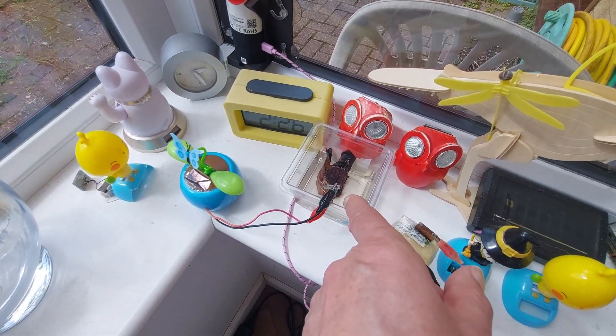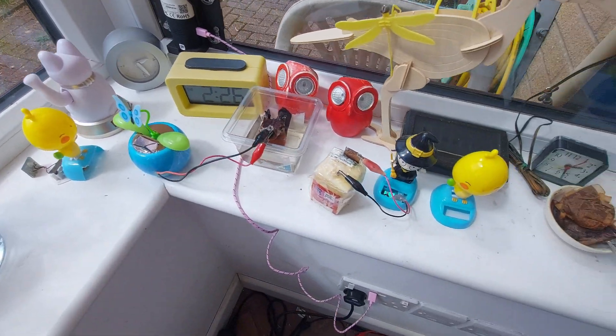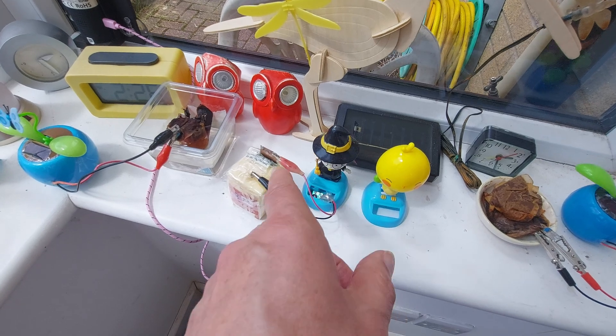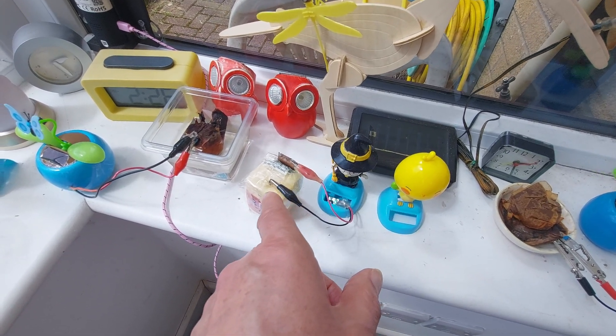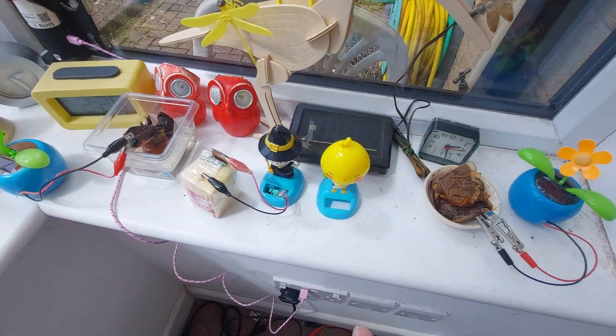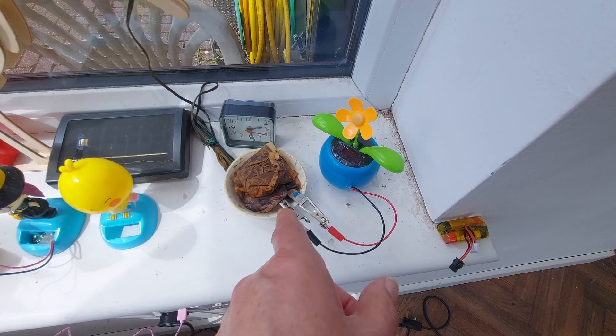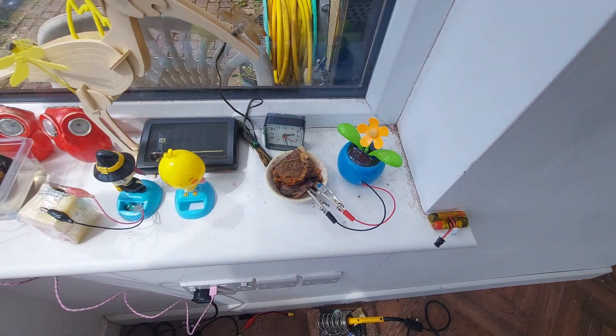That one is a piece of rhubarb with zinc and copper in it. That one's cheese with copper and magnesium — oh, that one's magnesium as well, not zinc. That one's tea bags with copper and magnesium. They're all running.